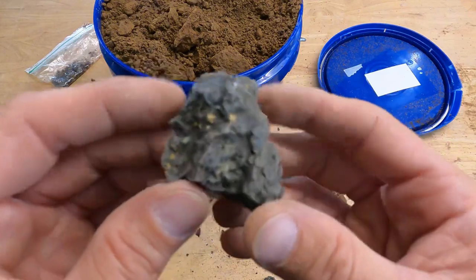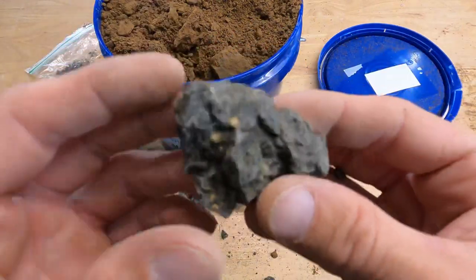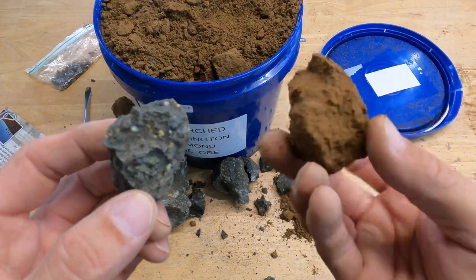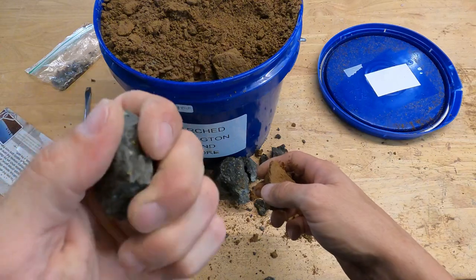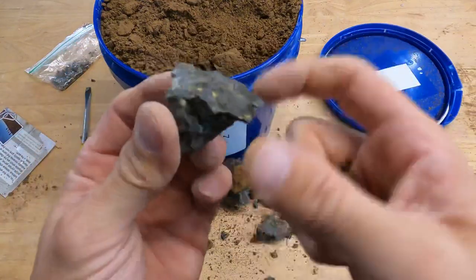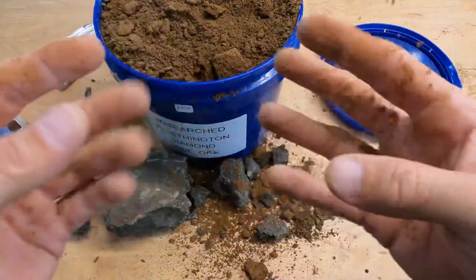If you'd like to get a bag of real lamprite from the Crater of Diamonds, I have them for sale in my eBay store — there'll be a link in the description below. You can get your own bag and buy a bucket of this Worthington ore and do your own testing. But we can already see that this looks like dirt. It's really easy to break apart. I can't do that to this real lamprite — it takes both hands. This piece won't break anymore. That piece broke off a little bit but it took everything I had to break it. Versus the Worthington material, which just crumbles to nothing with ease — and you look at my fingers, it looks like dirt. Something's fishy going on.